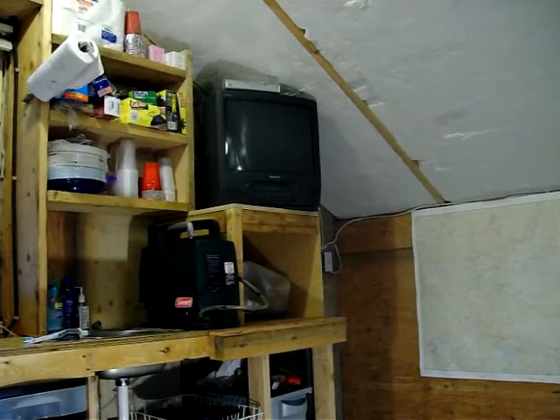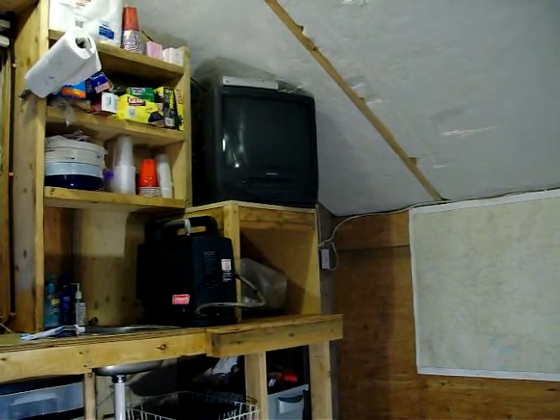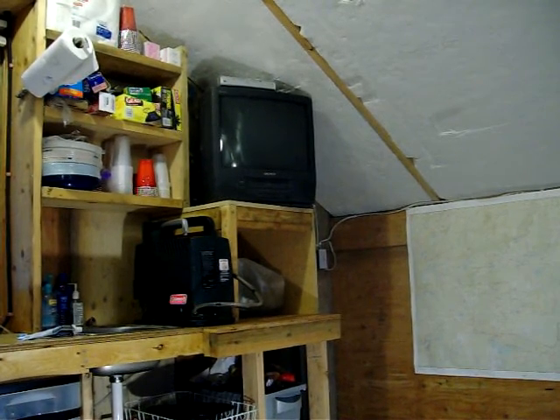We've got a TV up here, but it really isn't turned on all that much — more in the wintertime when we're up here deer hunting and get back in when it's cold and dark. Otherwise I'll listen to the radio. Now we've looked at the generator and everything it can do, and how different appliances are pulling more and more power. You just kind of learn as you go.